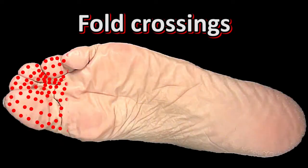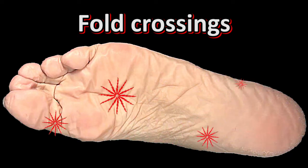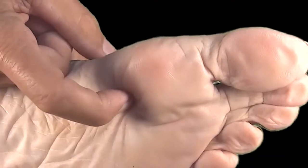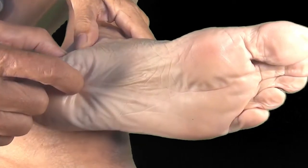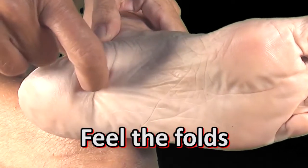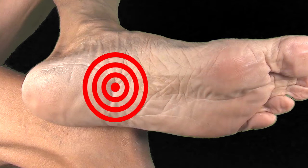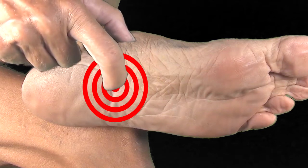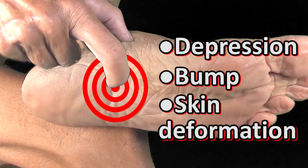You'll find hundreds of fold crossings on your feet, but only a few are painful. Start by grooming those. As you explore the skin of an aching region with your nail, you'll immediately feel the fold. Try to locate the point that hurts the most, and you'll discover a depression, a bump, or a skin deformation.